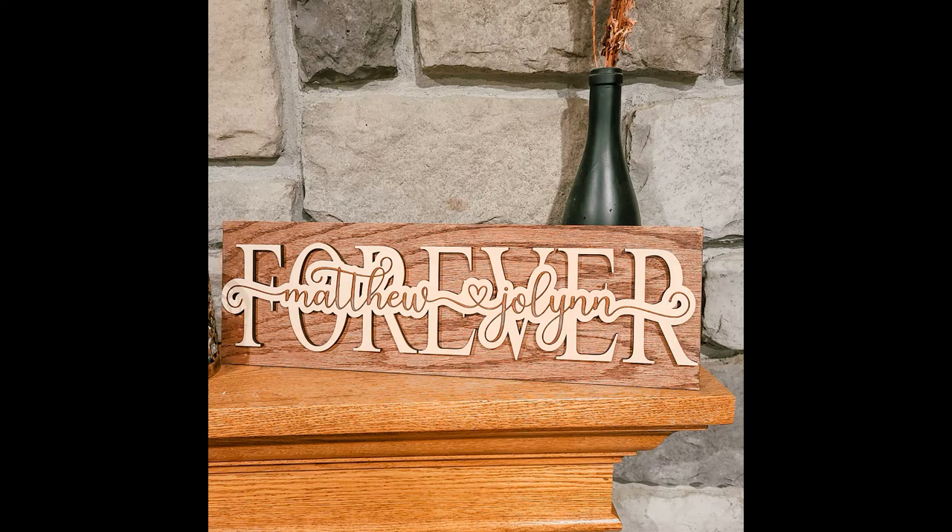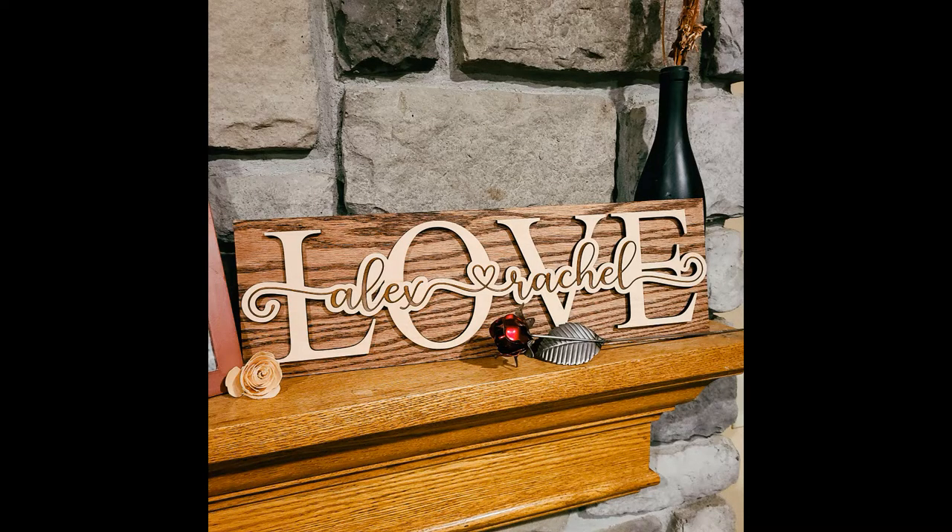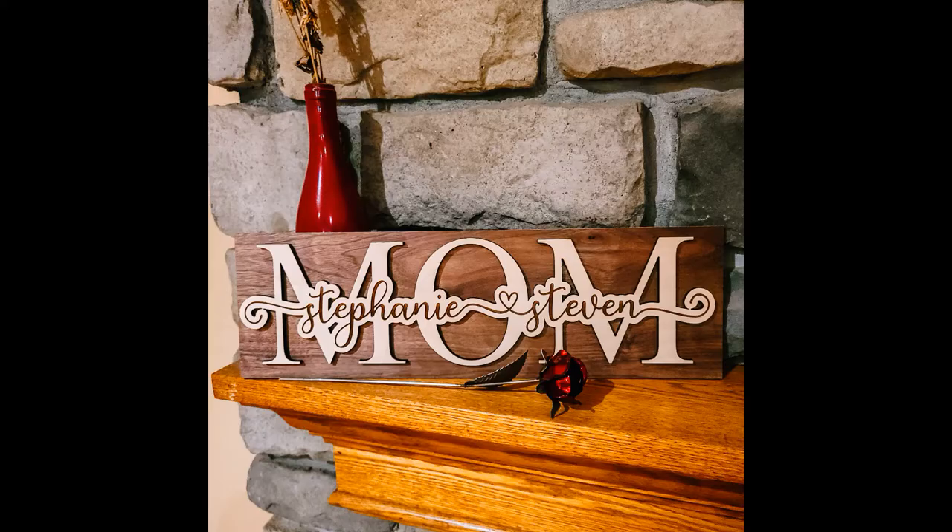Today I'm going to show you step by step how I make one of my favorite bestsellers on my laser, which is my name signs. These are great for Mother's Day, Valentine's Day, and any other holiday you can think of.